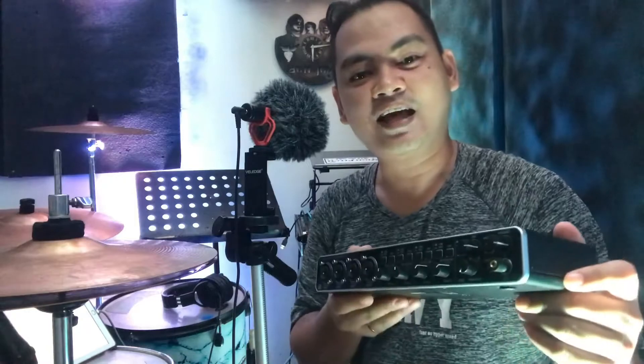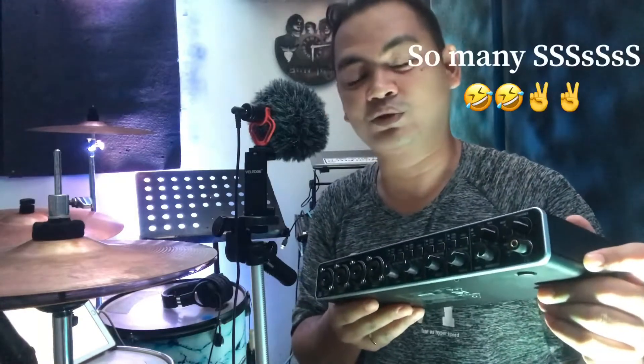This is the Behringer Euphoria UMC 404HD. It has 4 inputs and 4 outputs, and I think this is the cheapest 4-input interface in the market.